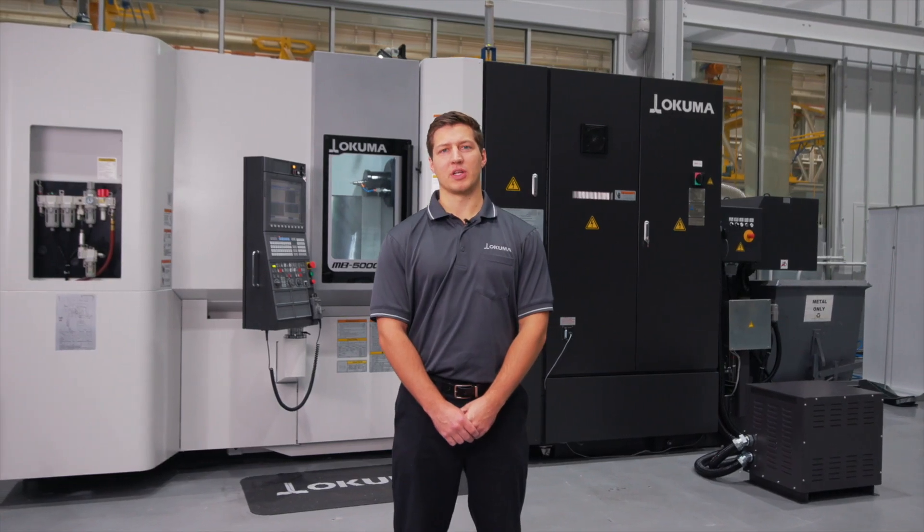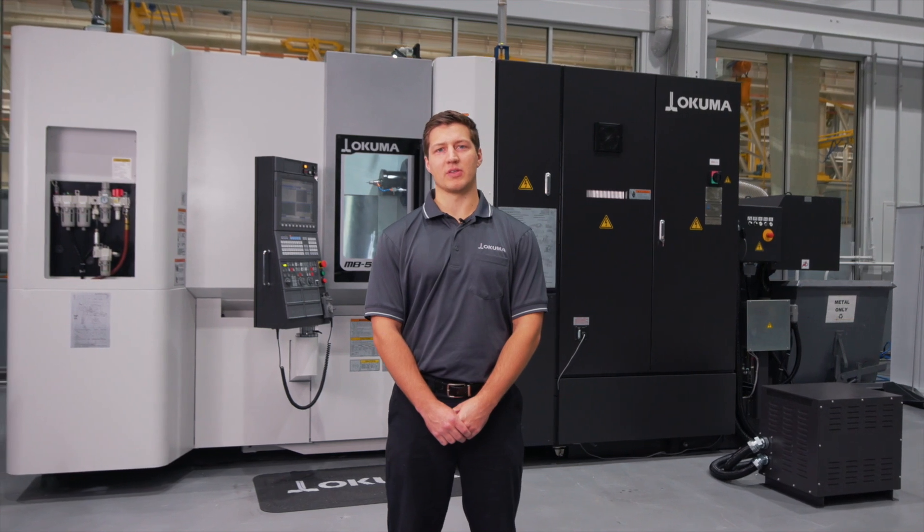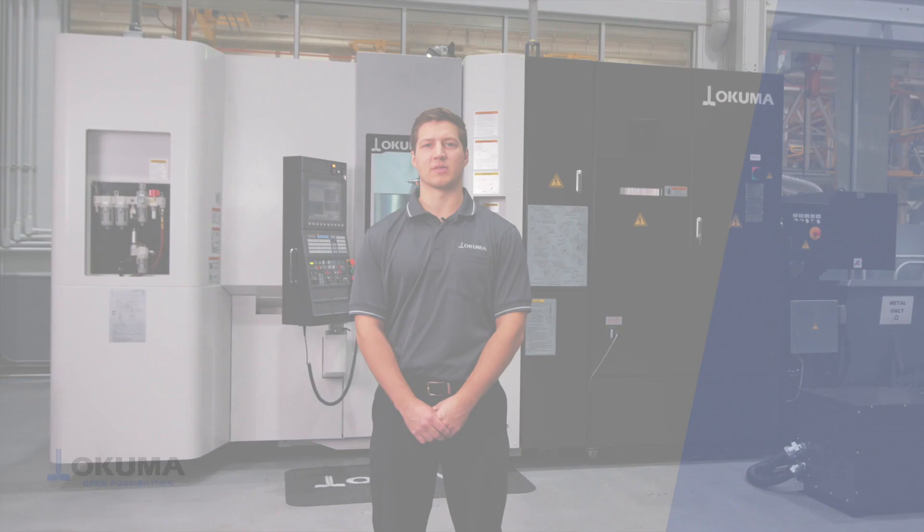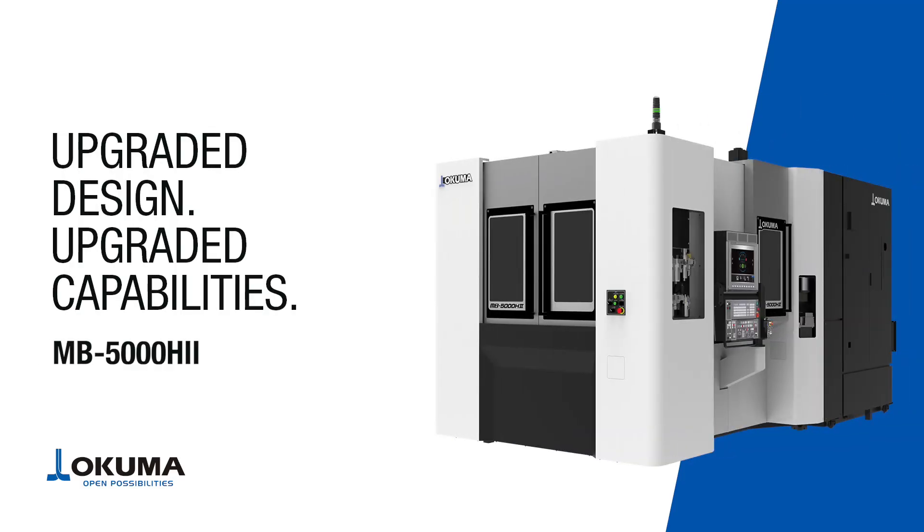Redesigned with improved functionality, the new MB5000H2 is everything your shop needs to do more with less floor space.